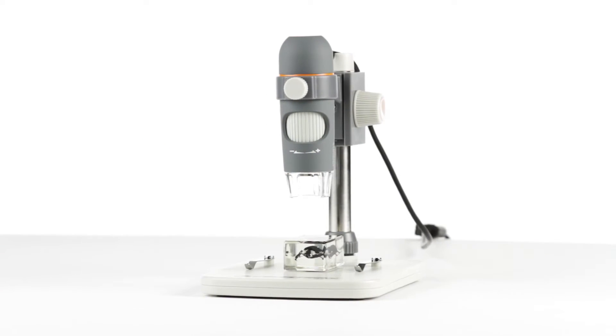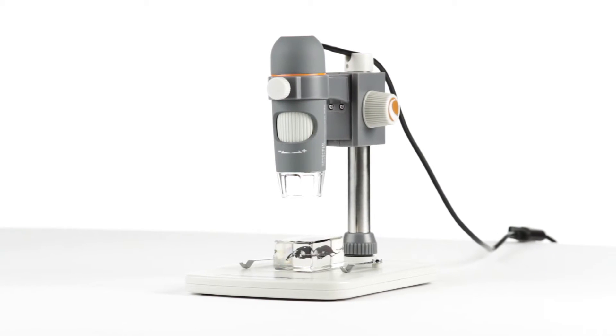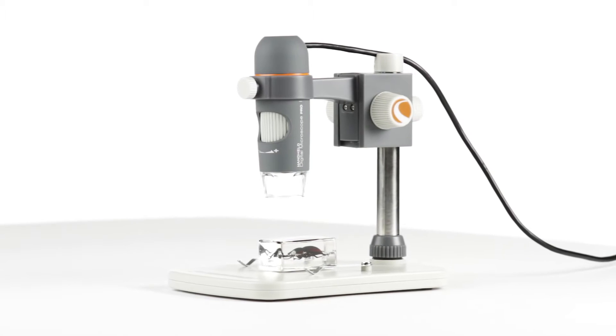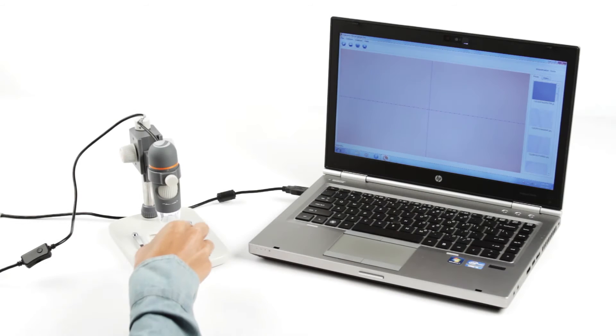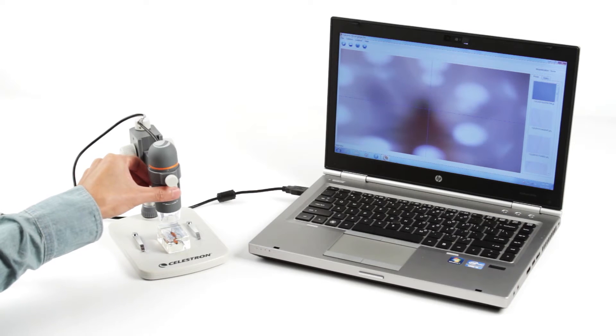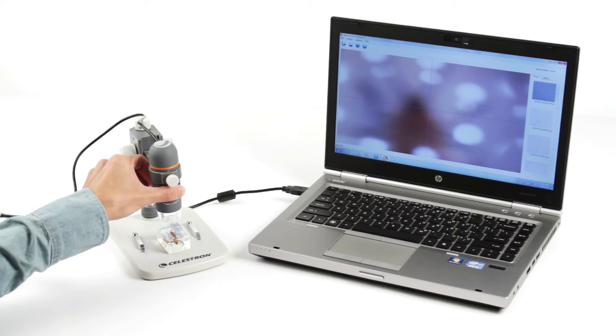Get Celestron's best viewing experience for your 3D specimens with the 5-megapixel USB-powered handheld Digital Microscope Pro. With this microscope's precision 5-element infrared-reducing glass lens and true 5-megapixel imaging sensor,